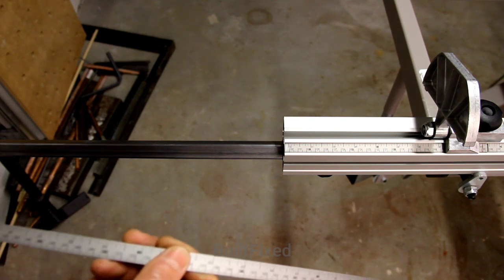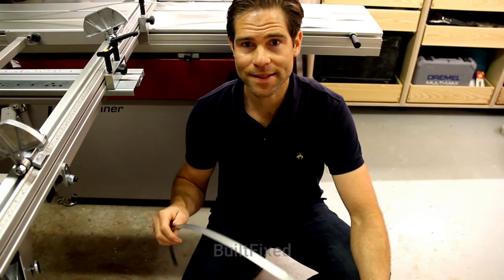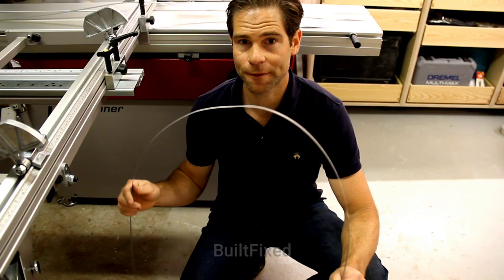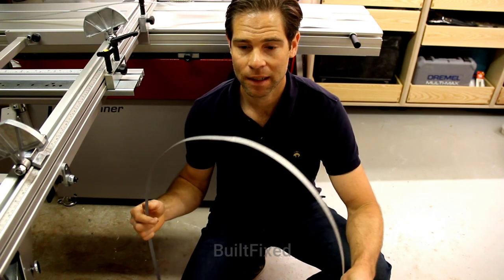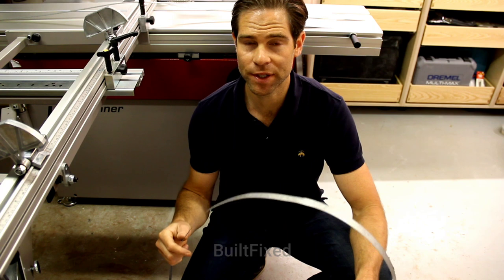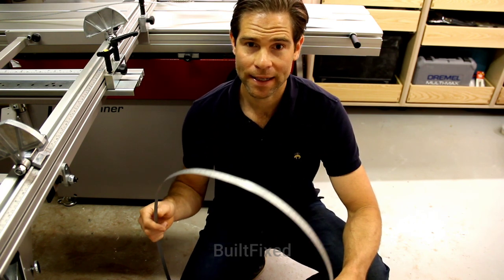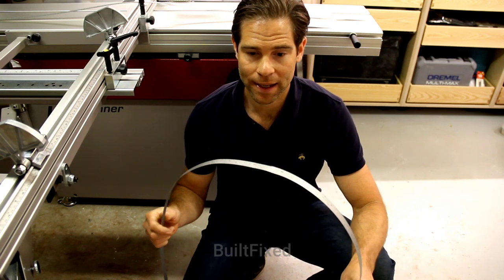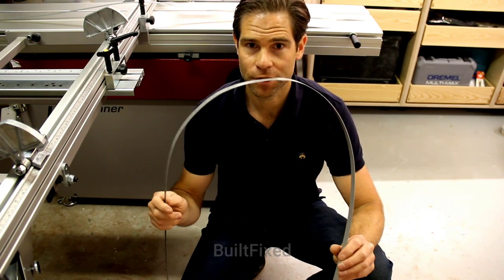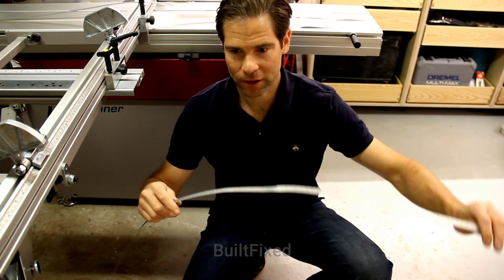The last bit of this video has to do with the fit and finish of this product and packaging. I've had a lot of issues here where I am with packaging and the shipper being very rough with packages.